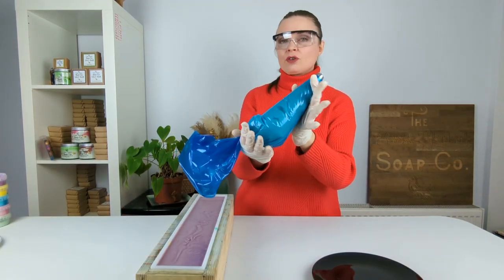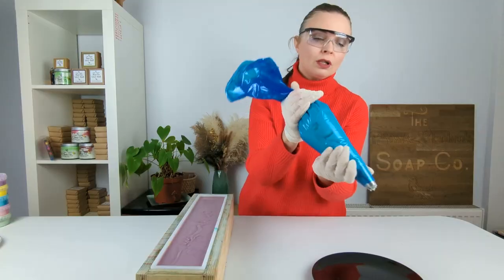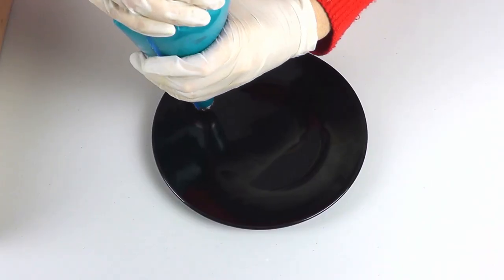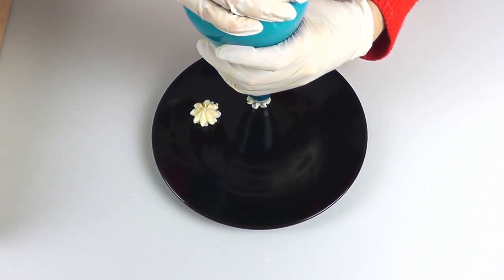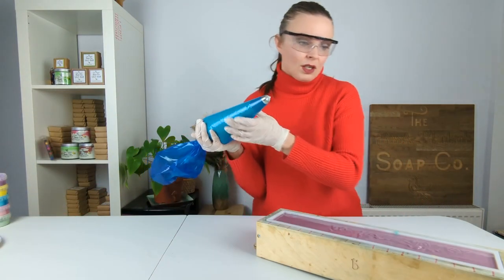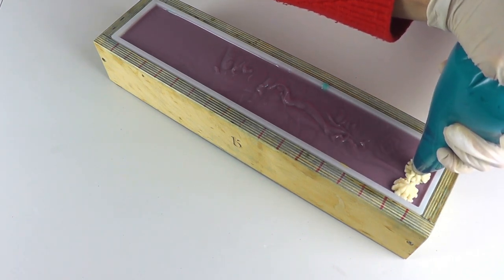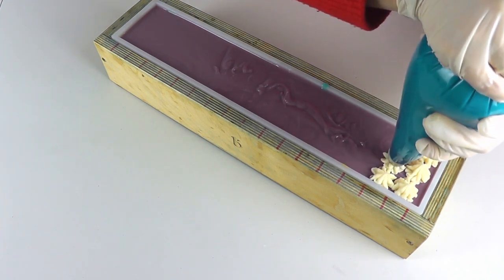I have decanted our soap frosting into a piping bag fitted with a star-shaped nozzle. Before I start piping on our soap I'm going to do a few little test pipes on our plate just to make sure it is firm enough, because I'm not convinced we're at quite a firm enough consistency yet. Do you know what? I reckon that's going to be fine — it's holding its shape, that's going to be perfect. So what I am now going to try and do is stay within my lines and just pipe three little splodges along each bar of soap.